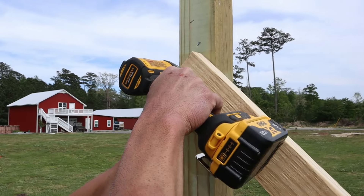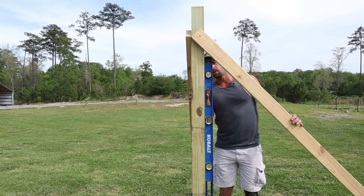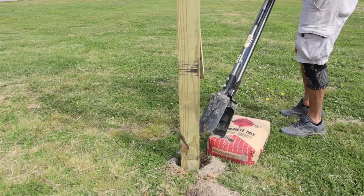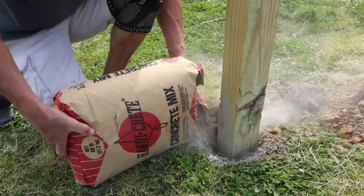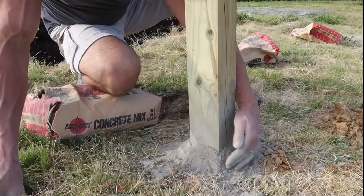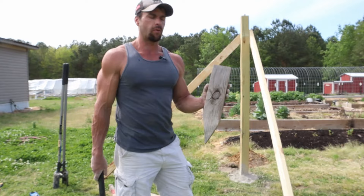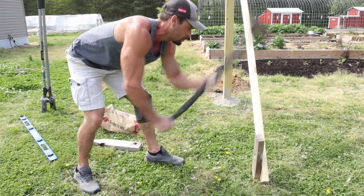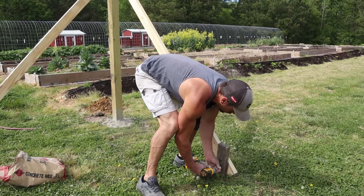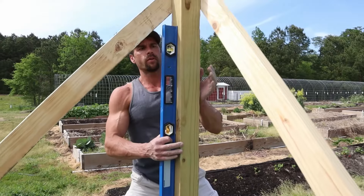I'm attaching a couple of 2x4x8s with a single screw toward the top of the post — these will help hold the post while I level it. I get it close to level both ways, then I backfill the hole with dry concrete mix. I can pour it in and keep on working. We've never had any issues with posts rotting on this property doing it this way. I like to crown the concrete around the post so water drains away from it. I drive a wooden stake beside each 2x4 brace to hold the post perfectly plumb once the concrete is in.